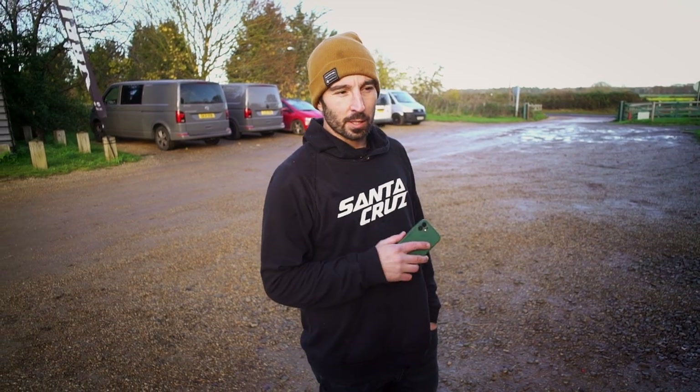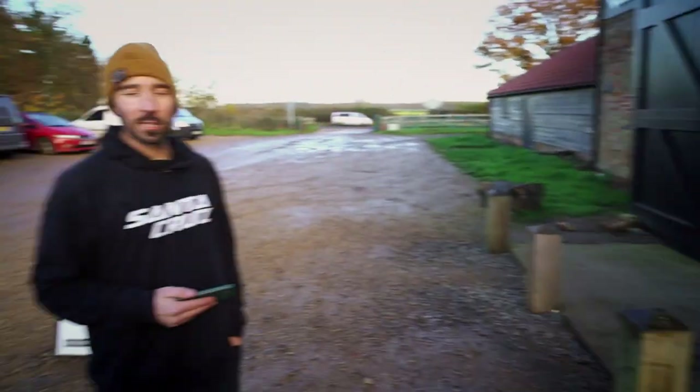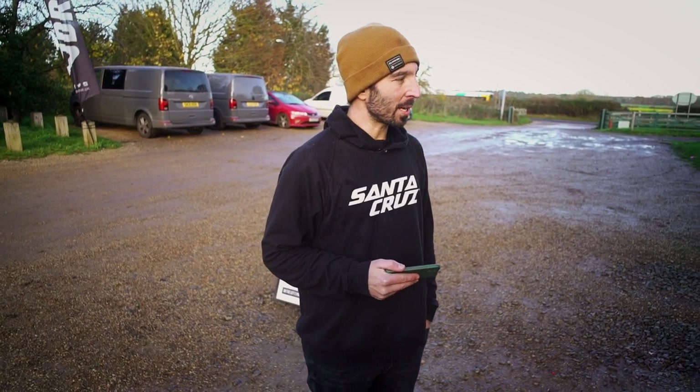That was one minute wet bike checks. All the staff did it. I essentially won — I got closest to a minute. Will sang a song. Steve told a funny story. And hopefully we can come back soon with more staff bike checks. I knew that was going to happen.